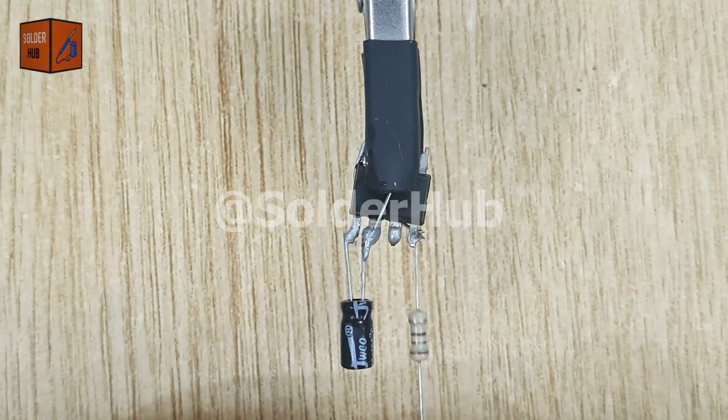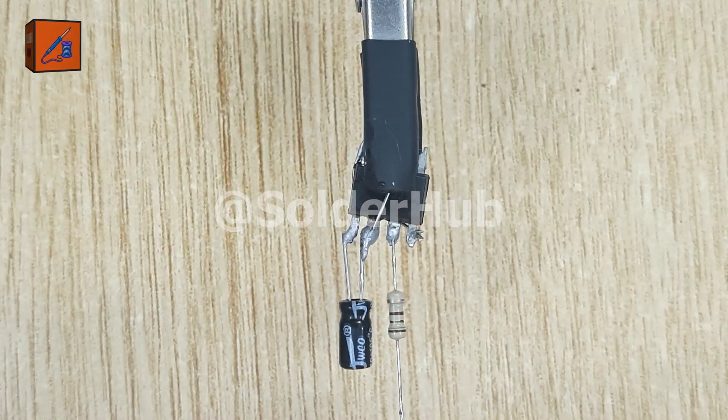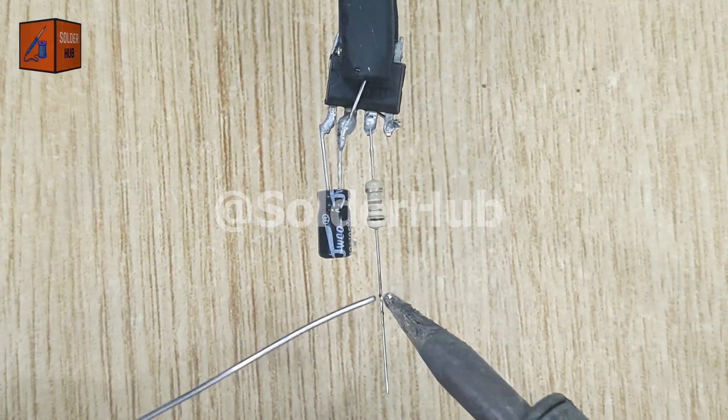Moving forward, I'll solder a 100 ohm resistor to pin 3 of the IC, which is the output pin. This resistor is necessary to limit the current and protect the LED that will connect next.